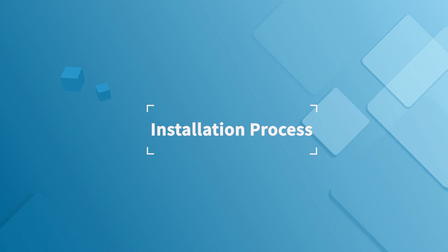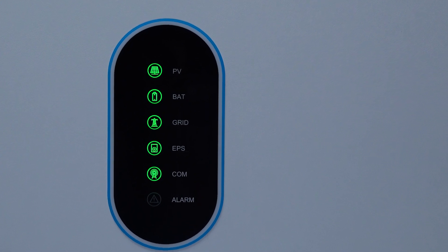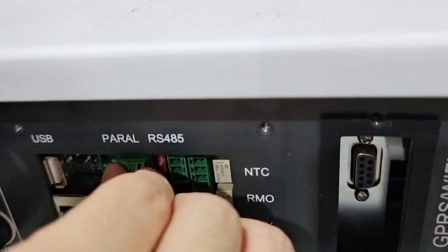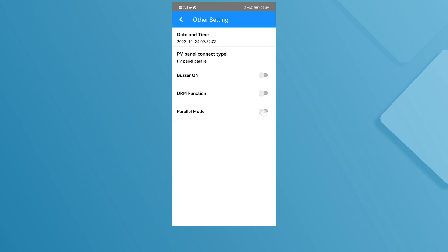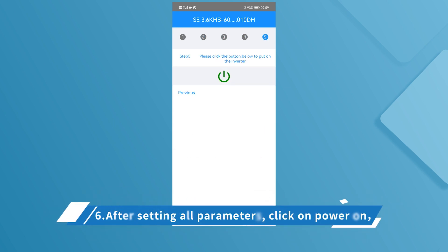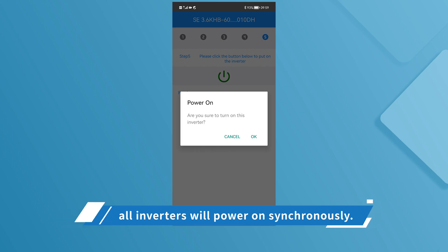Installation process: 1. Confirm that the standalone inverter is working properly. 2. Connect all inverters to the parallel line — note that the dip switch of the first and last machine should be toggled to on. 3. Select an inverter as host and connect the BMS, meter, or CT. 4. Connect the app and set to parallel mode. 5. Set up the system according to the quick setup parameters; set one inverter and the other inverters will be set up synchronously. 6. After setting all parameters, click power on — all inverters will power on synchronously.